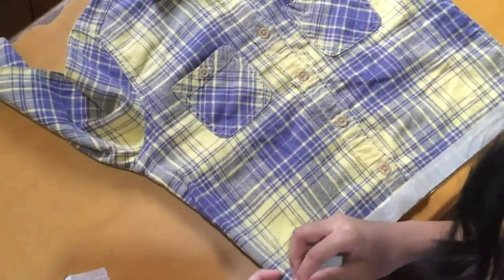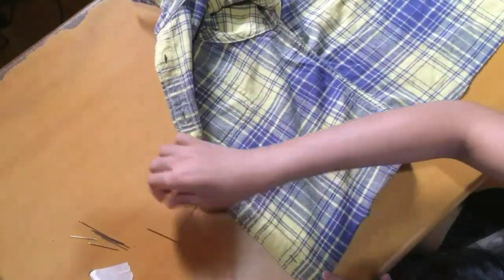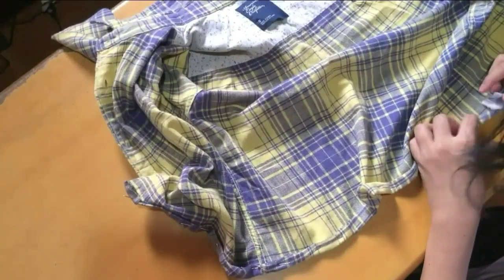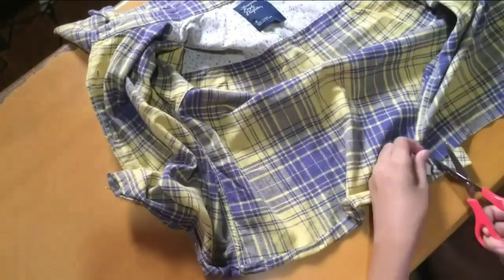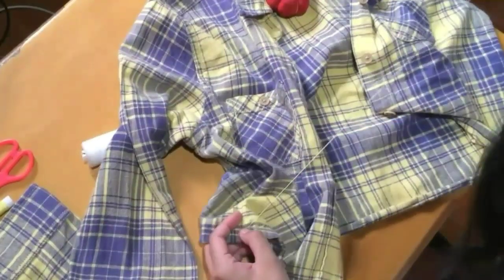After getting it cropped, I removed the tape and unbuttoned the shirt to make it easier for me to make some folds and attach some pins and needles. I double-folded the fabric inwards on the hem, and to hold the fold down I used some pins and needles. Midway, I decided to cut the tag at the side of the shirt because it was obstructing me in folding the fabric. Then after pinning everything, I just hand-stitched along where the pins were to create the hem.